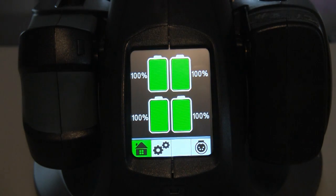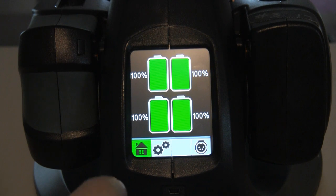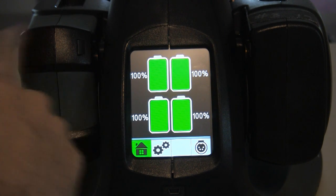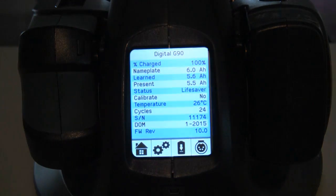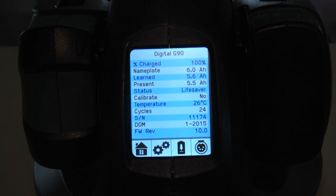Back on the home screen, which is kind of neat — let's look at an individual battery. We'll start with battery one. I'm assuming these go one, two, three, four. So we go to battery one and you get all sorts of details about the battery.